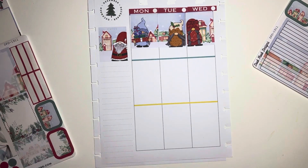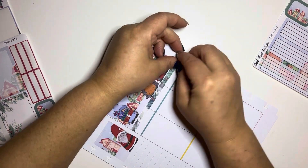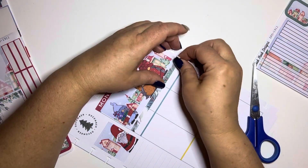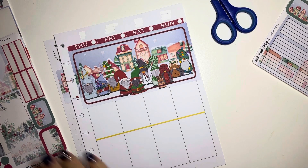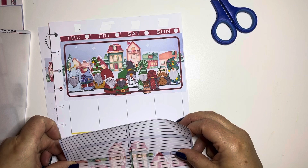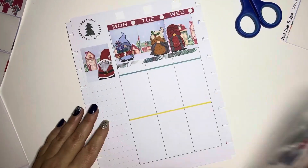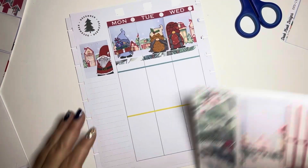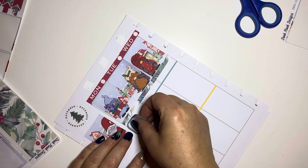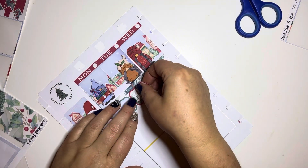I love a good fall kit, a good Christmas kit, a good gnome kit — I have a whole thing. So I end up buying like a thousand of them, and of course because I've bought so many I never get to use them all in one year, because there are only four weeks to a month. Even though I use like four planners, I still don't get through them all. This kit I actually purchased last year, maybe even the year before, during her Black Friday sale and I just never got around to using it.